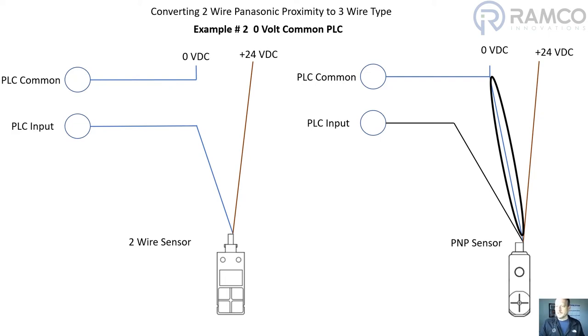This is how you connect the PNP sensor to a zero volt common PLC in order to replace a two-wire Panasonic sensor. Now I'm going to show this on a real PLC that I've got set up, so we'll go take a look at that here in just a second.